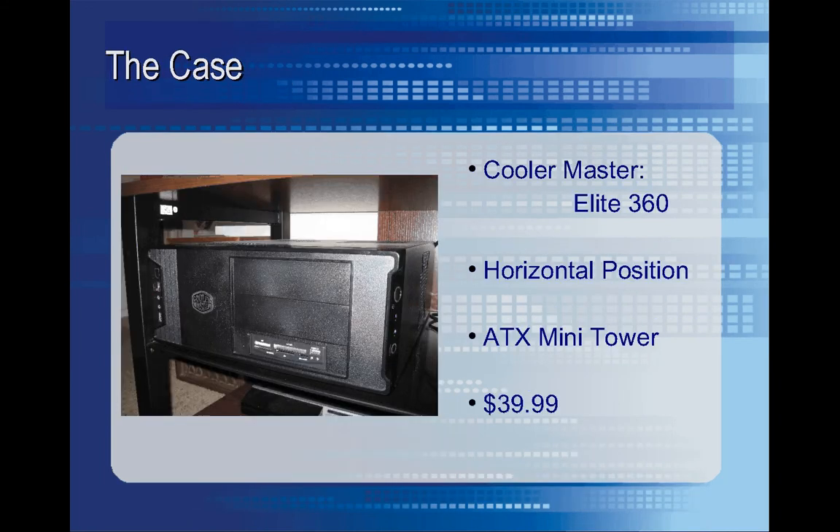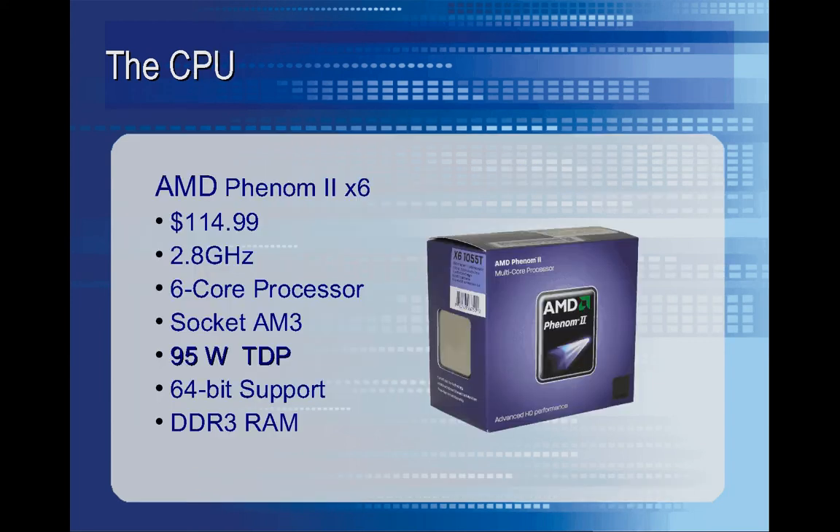Here's the case that I decided to go with. If you'll notice, it's got horizontal drive bays, which was one of the main things I was looking for, so that way the computer could actually fit inside of my entertainment center shelf area. I don't have an optical drive in the computer yet, because those power cables are actually filling the drive bays in this picture. Once I get a modular supply I'll go ahead and do that. This thing ran me 40 bucks, which wasn't too bad, especially compared to the other HTPC cases that were out there.